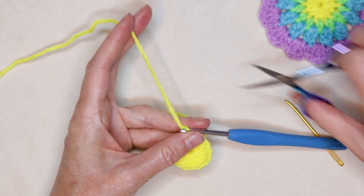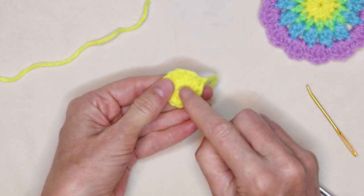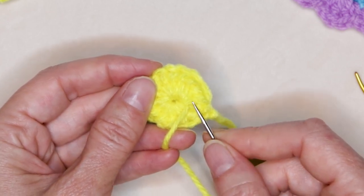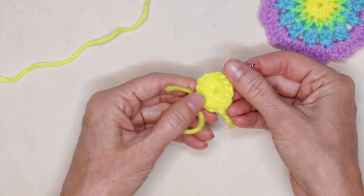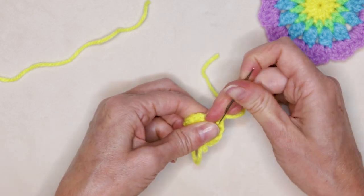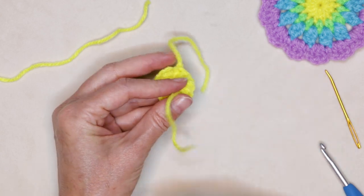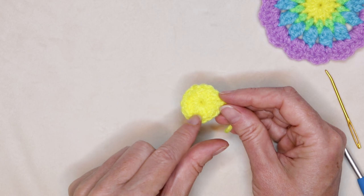Chain one, cut your yarn leaving a long enough tail to sew in with a needle later, pull your hook up and your yarn through, and snug that down to secure. Now we want to sew in that tail from our magic ring. Thread your needle — I like to use a sharp tip needle for sewing in my ends. Go in the opposite direction, skipping a loop or stitch, and work all the way around this ring on the back side of the crochet, then go back in the opposite direction a couple stitches to hold it down. Cut off the center tail and that magic ring won't come undone — it's super strong. That finishes round one.